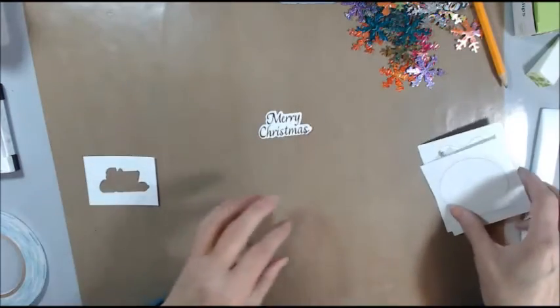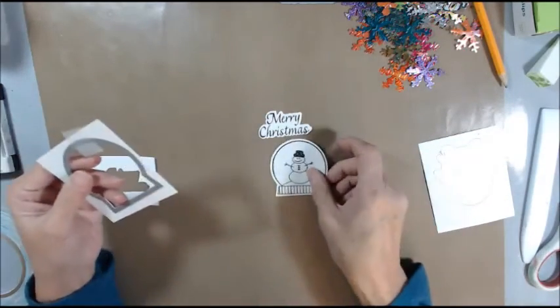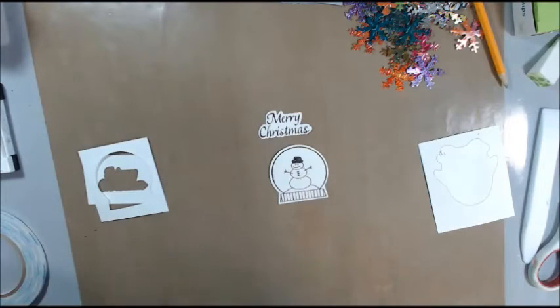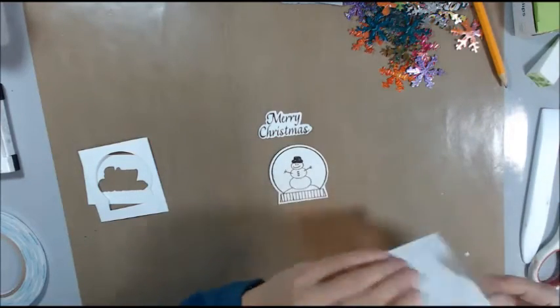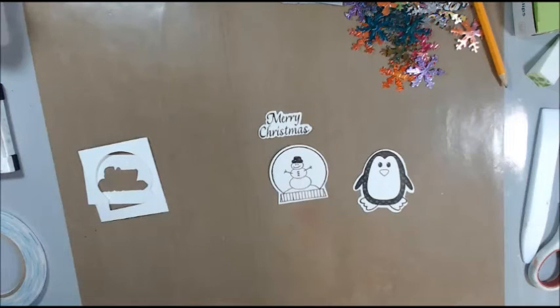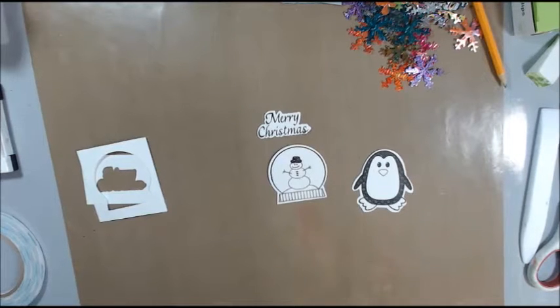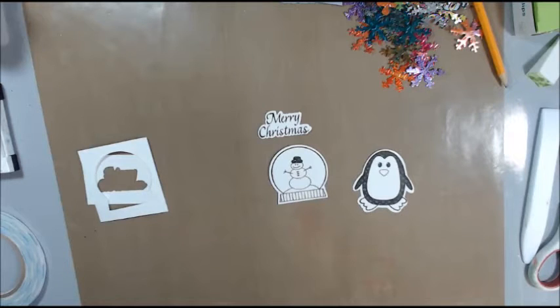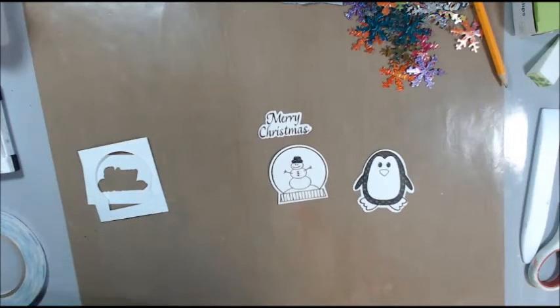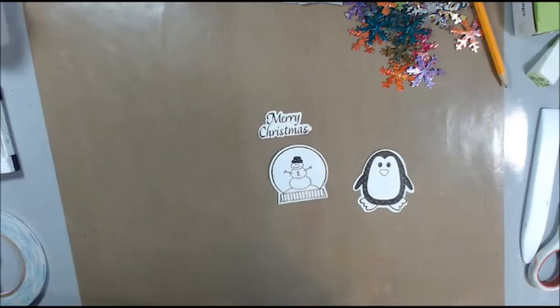And now we're going to stamp the Merry Christmas. I probably should stamp these twice because I want to make two of them, but I didn't cut enough paper, so I will just do one with you guys to show you how it's done. I'm going to stamp Merry Christmas — that turned out good. So now I'm going to put these stamps away and die cut these out.